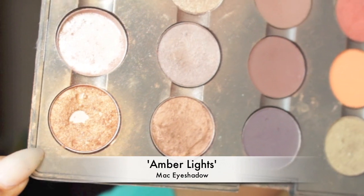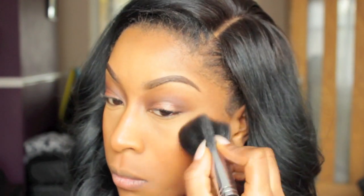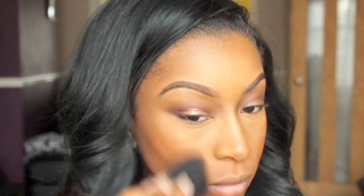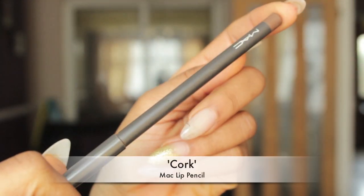To highlight my cheeks I'm going to be using my new favourite highlight. Honestly this camera does not do the highlight justice. I have been using Amber Lights — I love using Amber Lights with the Sleep blush, it's my favourite combo, it's just so gorgeous.